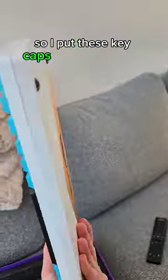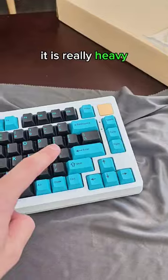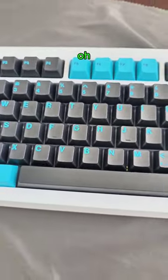So I put these keycaps and switches on it and oh my, it is really heavy. But how does it sound? Oh!